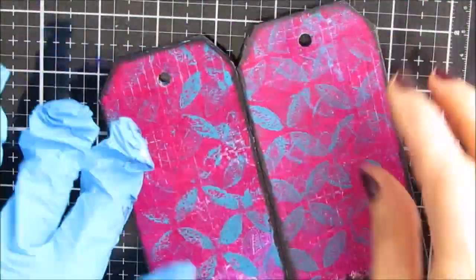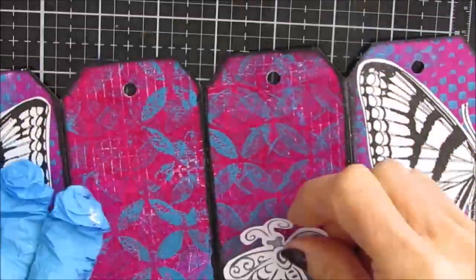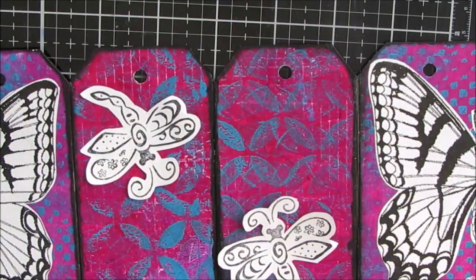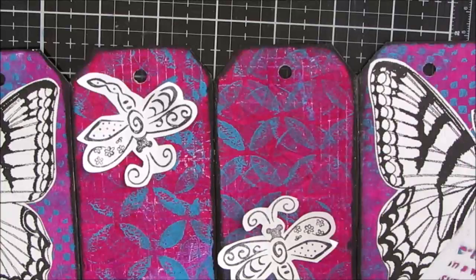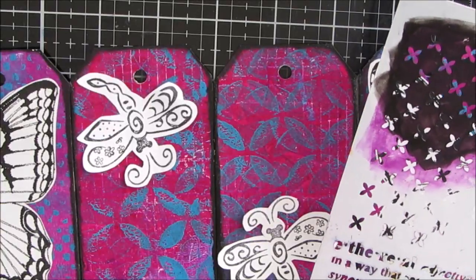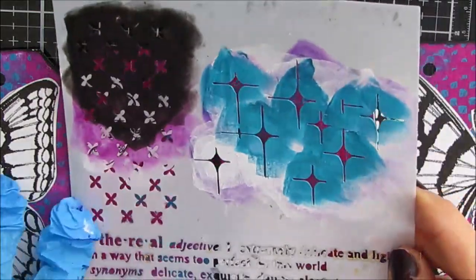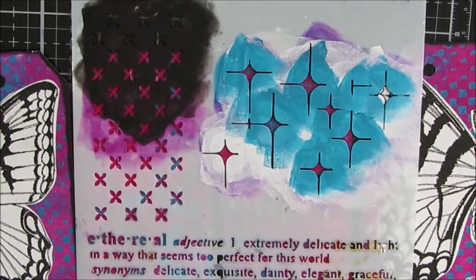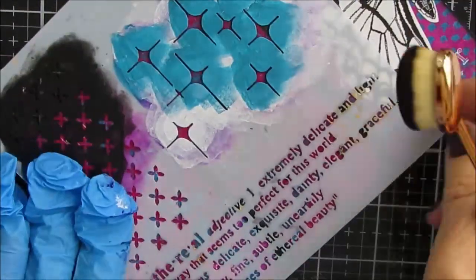So this is the next section, and I'm going to use dragonflies here. One is going to be the front of this mini tag book and one will be the back. Since it's the front and the back and it's not closed in, this is the place where I can use some dimensional stuff. So I'm going to use some modeling paste in a minute, but first I'm going to stencil.